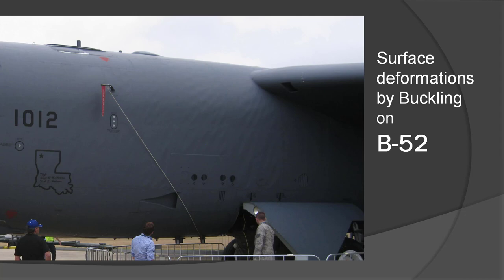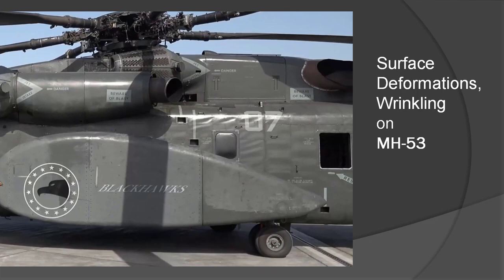Now let's talk about uneven surfaces. This is just a hobby sharing, so I have no commercial purpose or value at all. If I talk about anything incorrect, you're welcome to correct me. There are lots of uneven surfaces happening on a real airplane.